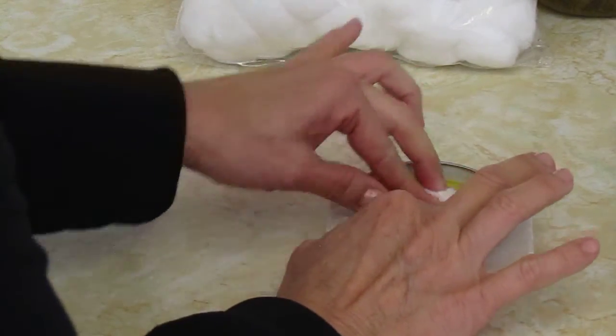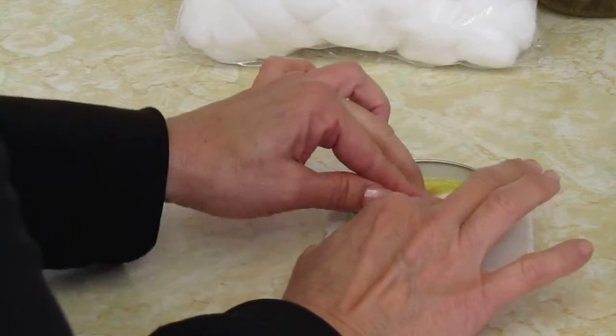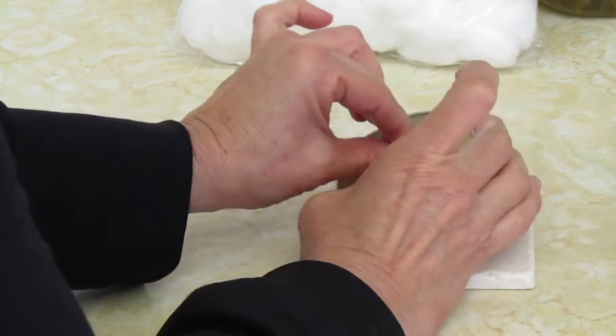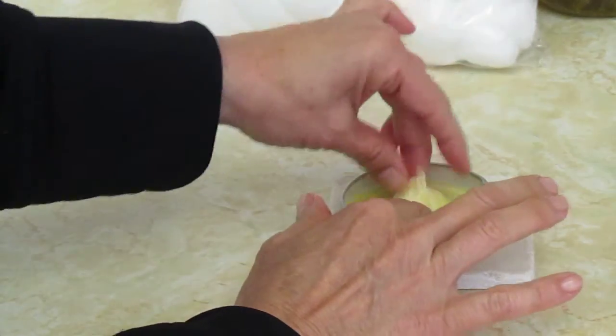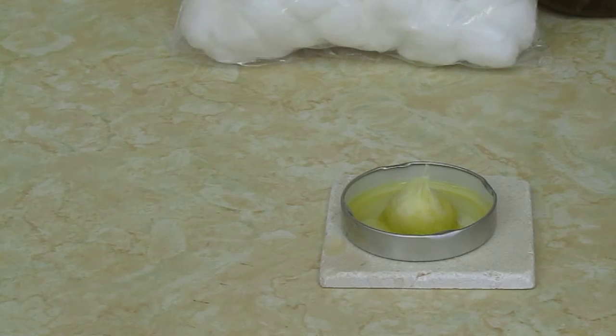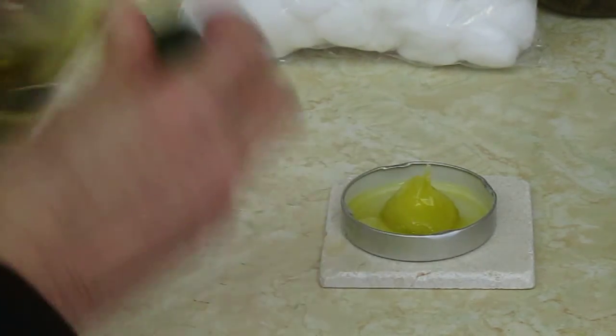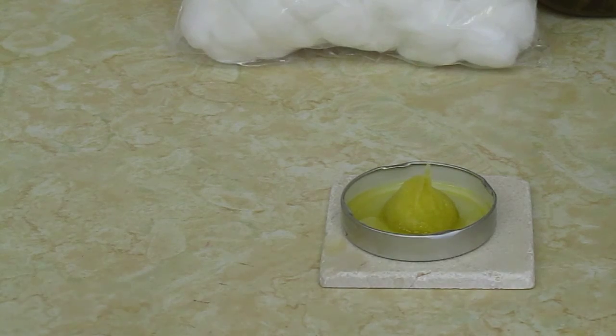Then you saturate your cotton ball and make one little point of it for lighting. If there's not quite enough oil, you can pour some more over the top to make sure it's fully saturated with lots of oil around it.